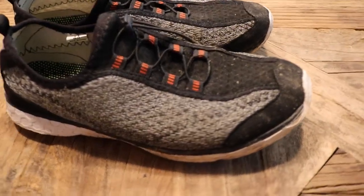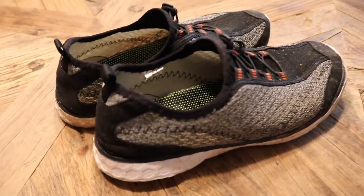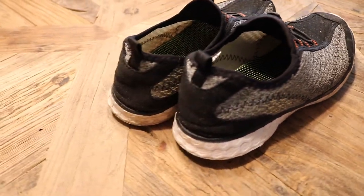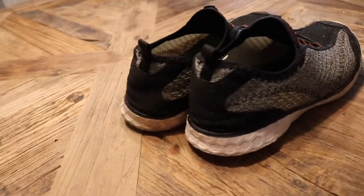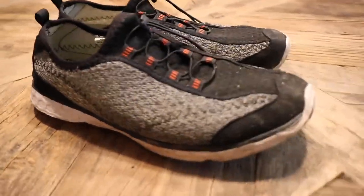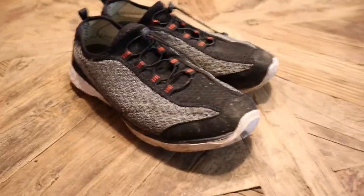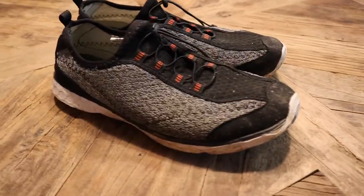Hey guys, welcome to another episode of Rhino Joe Outdoors. On today's episode, I'm going to review these shoes I've been using to get out and kayak fish, to wade fish streams, to wade fish rivers. As you can see, they're a little bit dirty, but that's because I've actually used them. These are great shoes and I'm going to tell you all about them in this upcoming review.